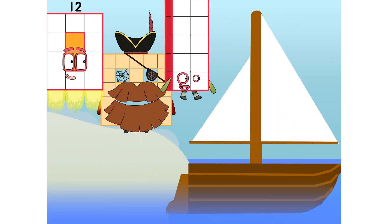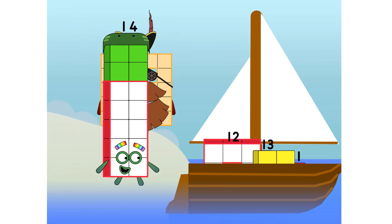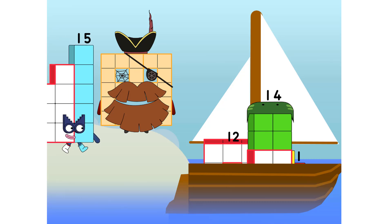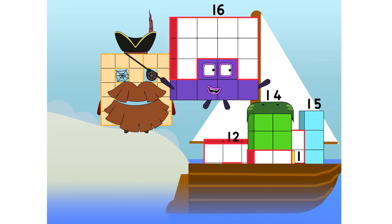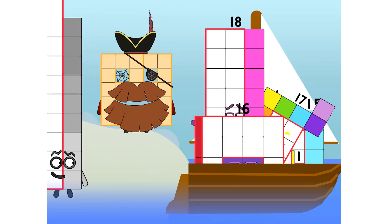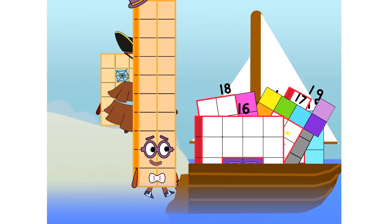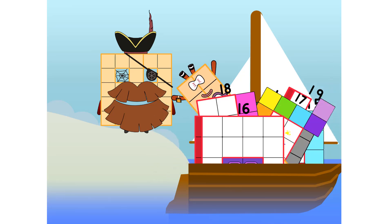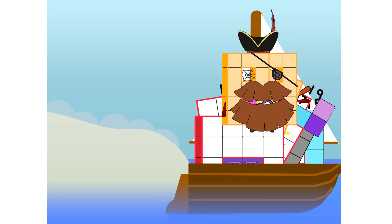Ten — into the boat — eleven, twelve. Step lively! Thirteen, fourteen, fifteen. Move along, move along. Sixteen, seventeen, eighteen, nineteen, twenty. Slow me down — that's 20! That's it, mates, 20 is all I've got room for. Let's weigh anchor and cast off.